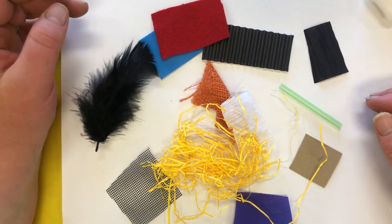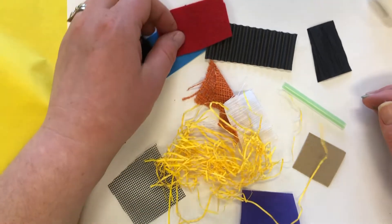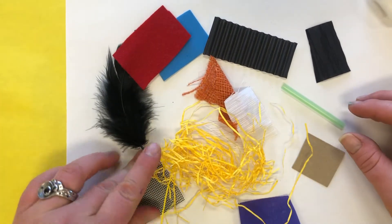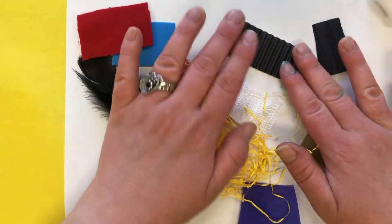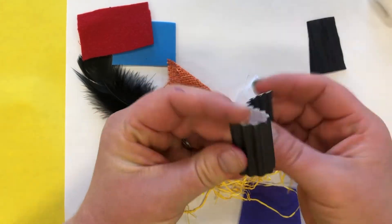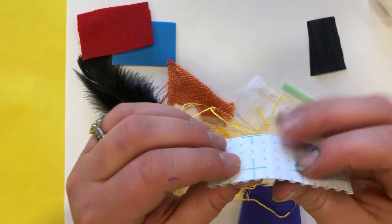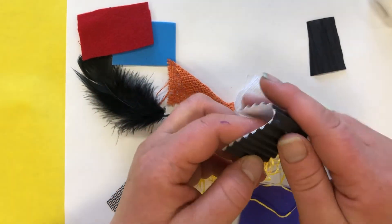If I said bumpy, which one of these things is bumpy? Start feeling them. Which one is bumpy? For me, a piece of corrugated border paper — that is bumpy.